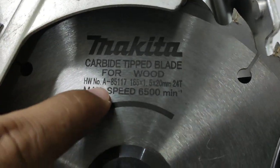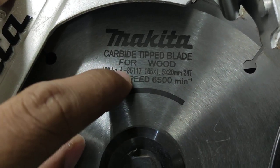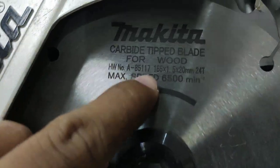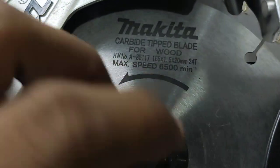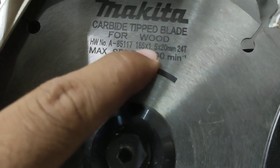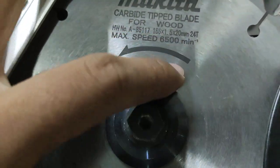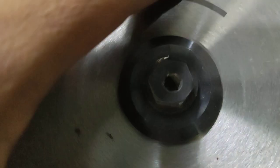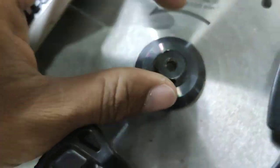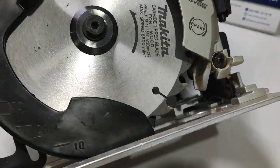The blade code number is A85117. The blade diameter is 165mm. The bore diameter — the hole for inserting into the tool — is 20mm. The blade thickness is 1.5mm, and this blade has 24 teeth (24T).